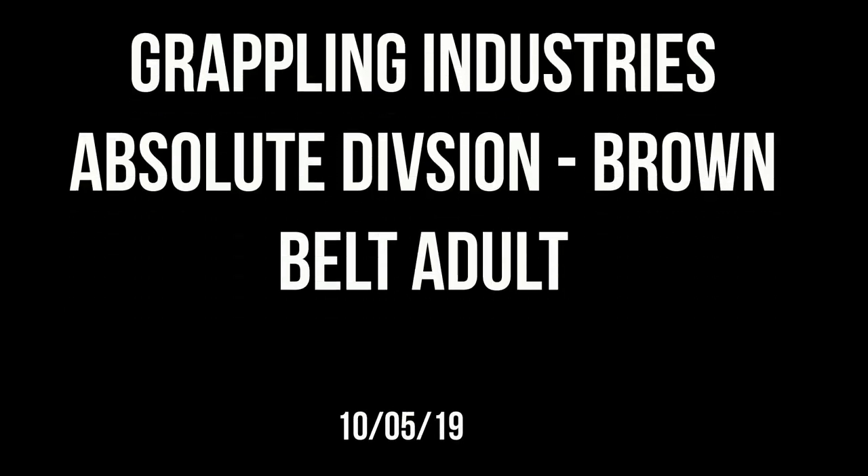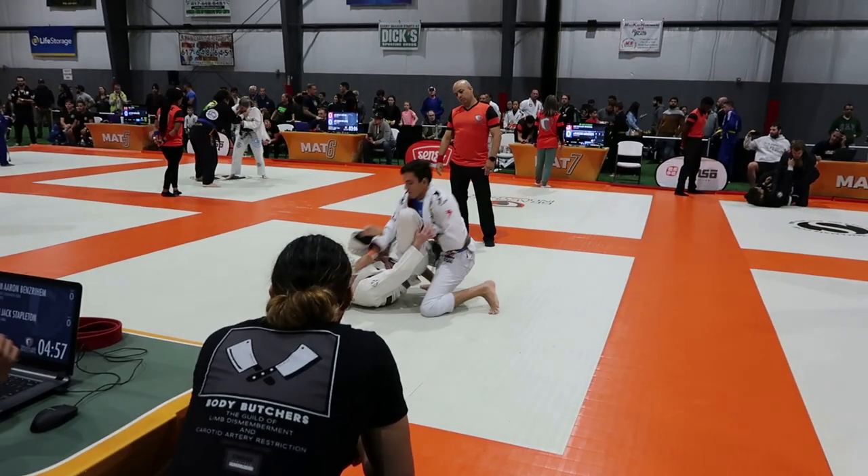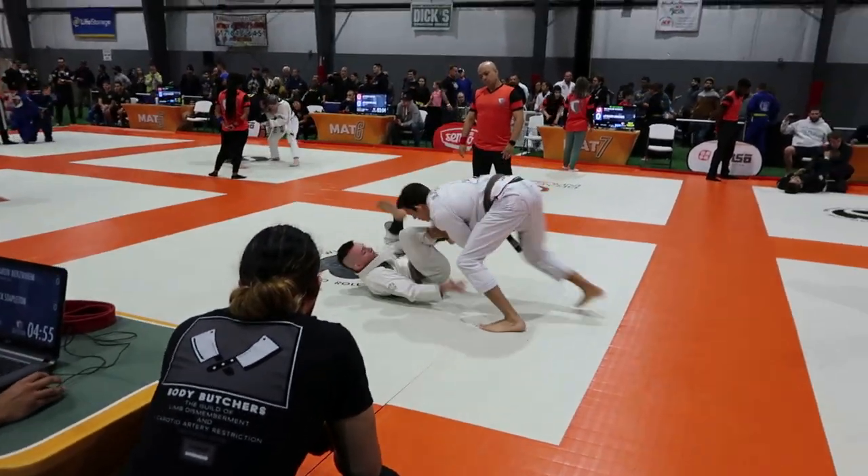What's up guys. I've been getting a lot of requests to share some live rolls on my channel, but instead I thought it'd be better to show you guys a competition match, so I'll be posting a few because I did the absolute division brown belt at Grappling Industries. Here's my first match against a game opponent.